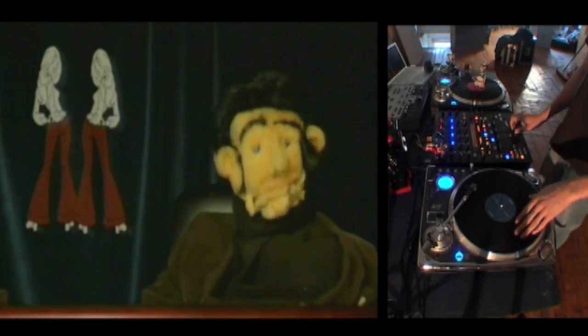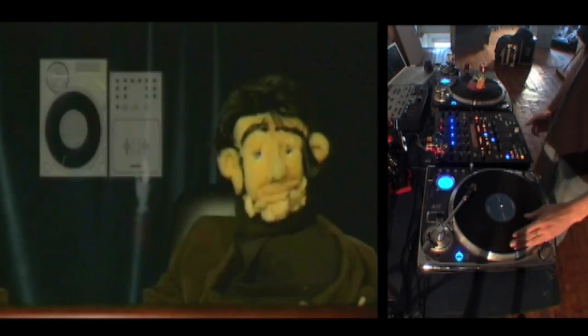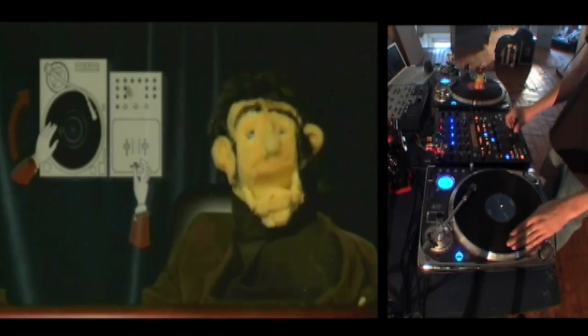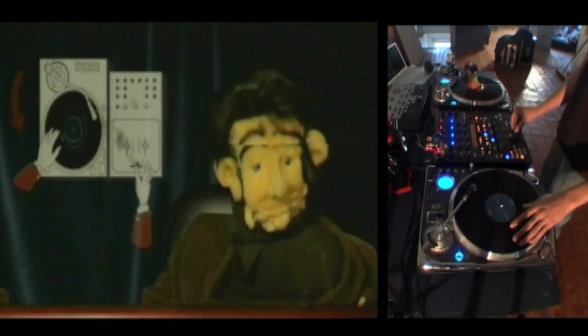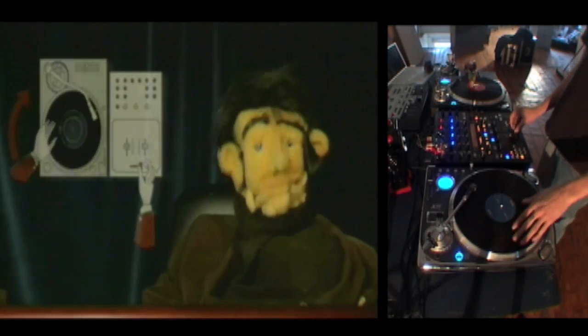To do a double click flare, repeat the single click flare, but this time, when you close the fader, drag your index and middle fingers across the fader towards the open position in a similar movement to the crab scratch.